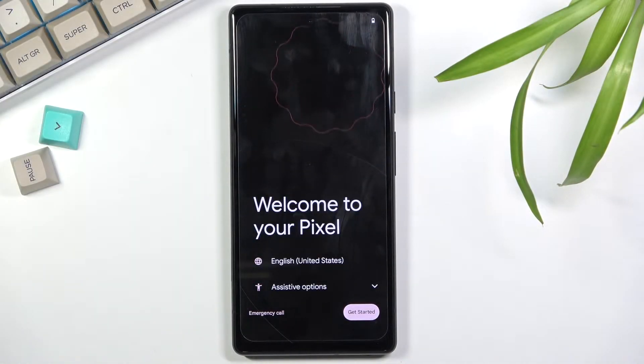Welcome. In front of me is a Google Pixel 6 and today I'll show you how to go through the setup process of this phone.